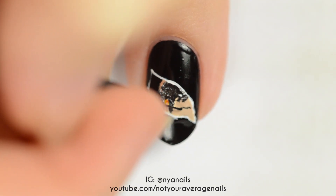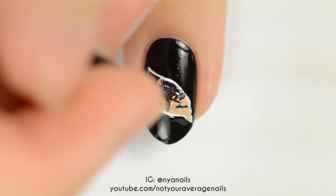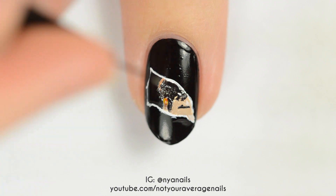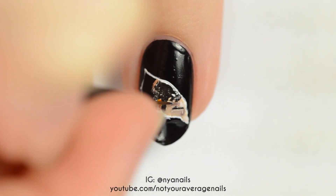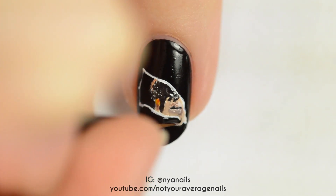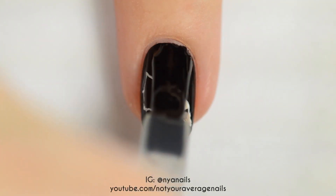Add a closed eye with black paint or polish, and then use various shades of beige and tan to add dimension to the face. Seal in your design with a top coat.